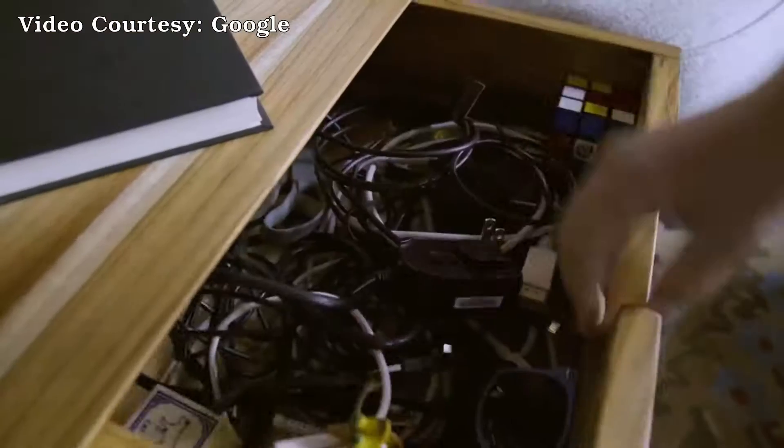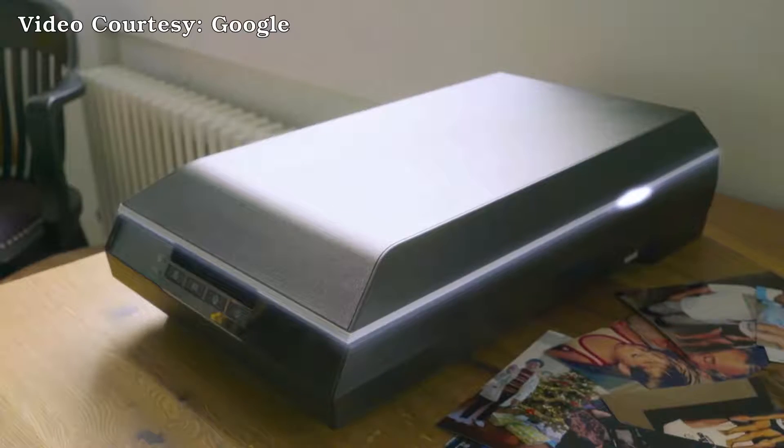Maybe it's time to get out the gigantic flathead scanner, find the right cord, download the driver, and bam — photos saved forever. And bam.